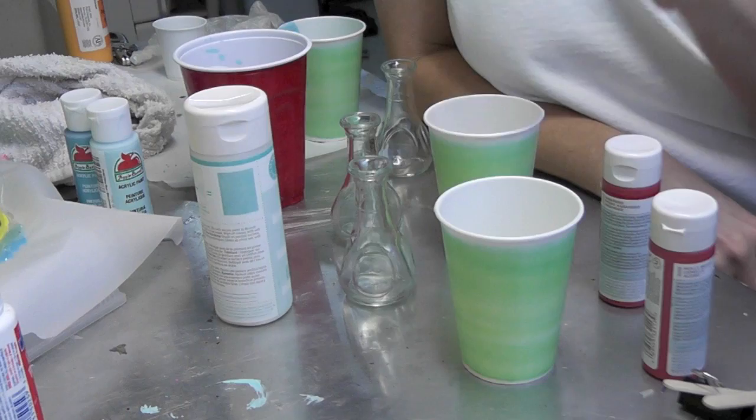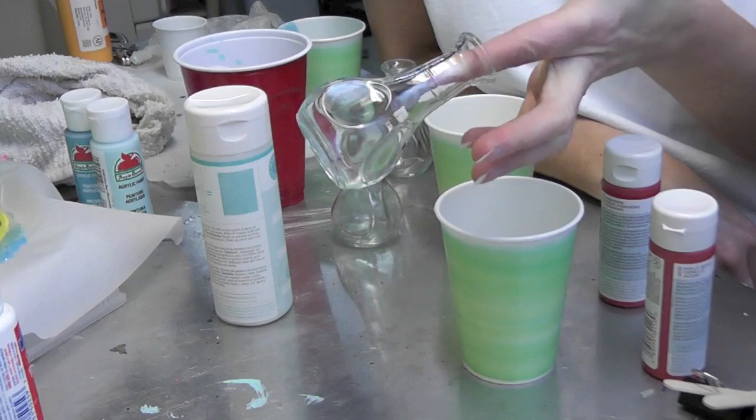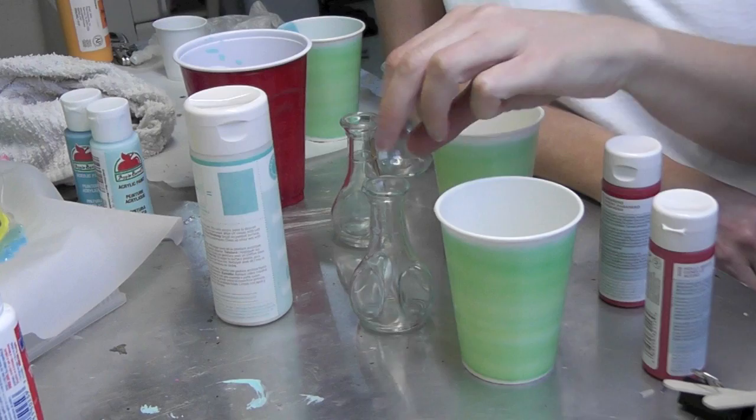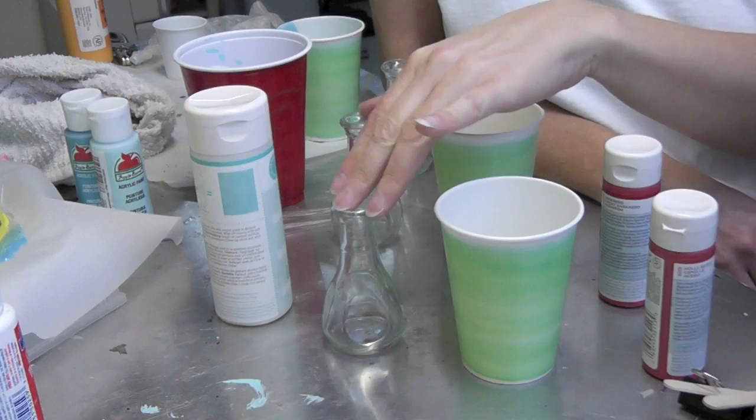Hey everyone, we're back in the craft room and I have a craft that could be for Valentine's Day or anything — you can use whatever color you want. I'm doing red for Valentine's Day and they're these little bud vases I found at Walmart for like $0.97. I saw this project on Pinterest by Whipperberry — I'll put the link on my blog so you can find the original. She used really pretty blues, but I'm using red for the holiday. They're super cute little bud vases and they're going to be dipped in paint.